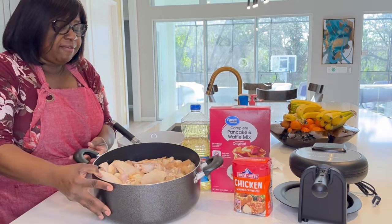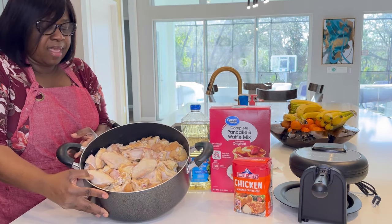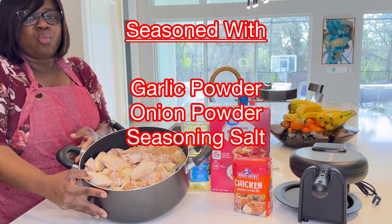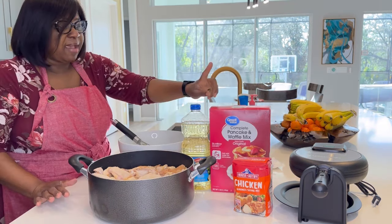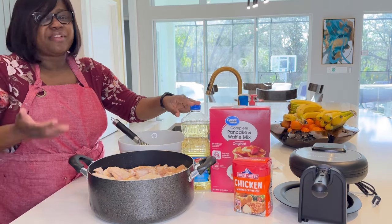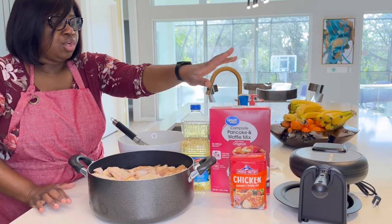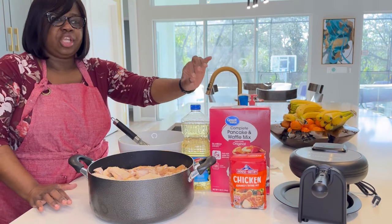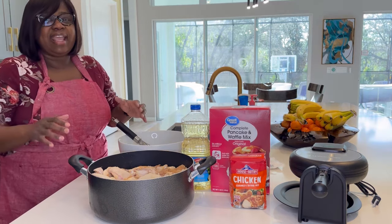The items we will be using to prepare this morning's breakfast: chicken, of course. We have some chicken drumettes that have already been cleaned, washed, seasoned, and sitting in the refrigerator overnight. We have some pancake and waffle mix, cooking oil to fry the chicken, and some chicken breader to bread our chicken with before we drop it into the oil.